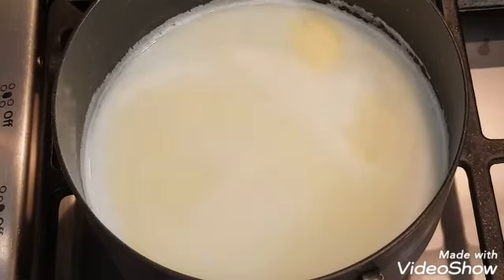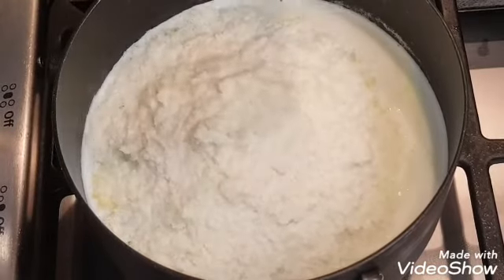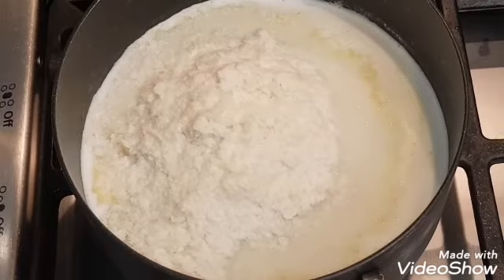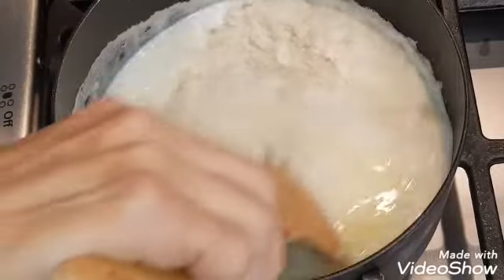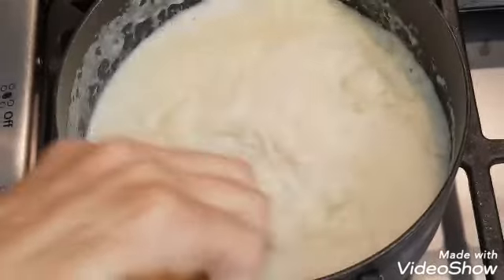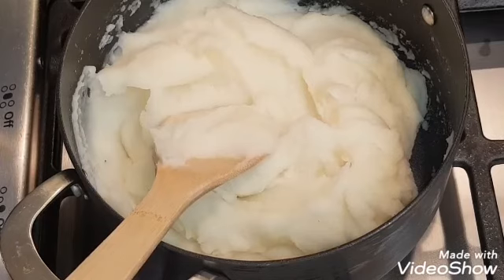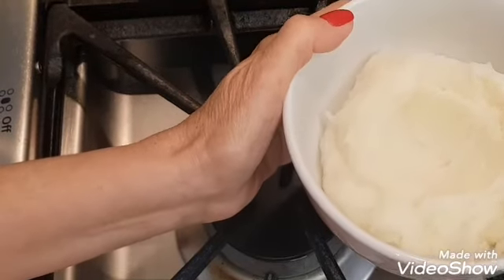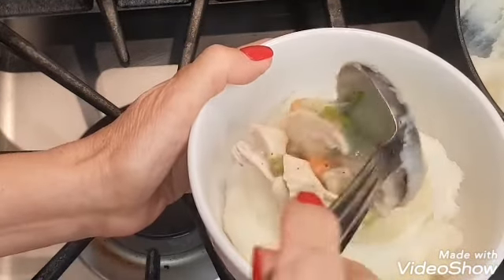This is all according to what the box says for six servings. Now that my mixture is nice and warm, I'm adding my two cups of potato flakes and that's just going to stiffen up a little bit forming my mashed potatoes. Now my mashed potatoes are nice and creamy and I'm going to put some in a nice bowl and top it off with my creamed chicken.